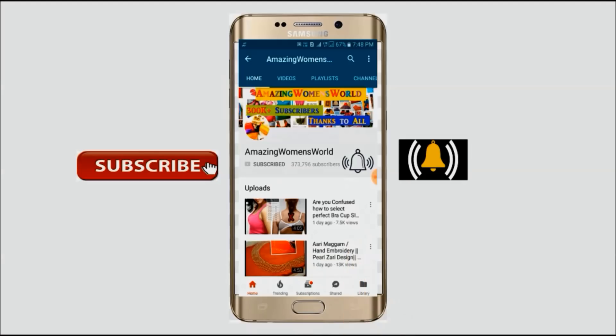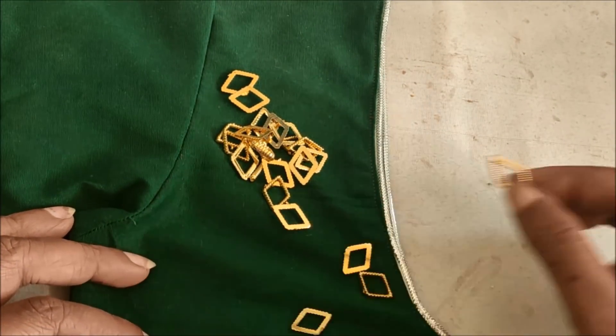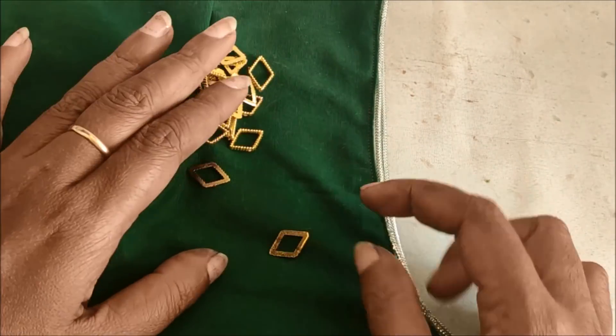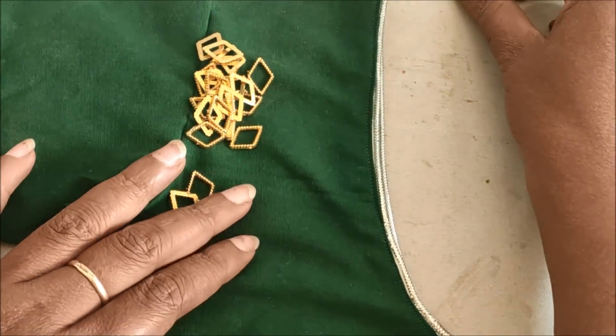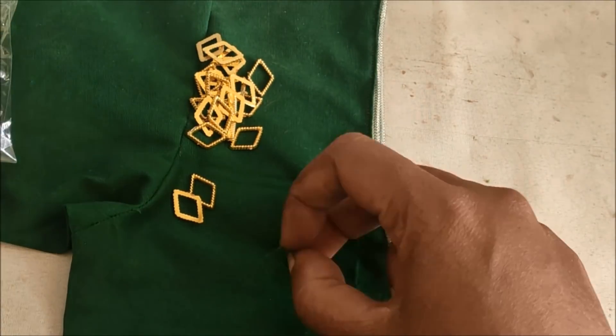Hello friends, welcome back to Amazing Women's World. In this video I have come up to show you making of simple but yet stylish looking mirror work designing on already stitched blouses, or you can also try this on ready-made blouses. Without wasting time, let's quickly start with this designing.